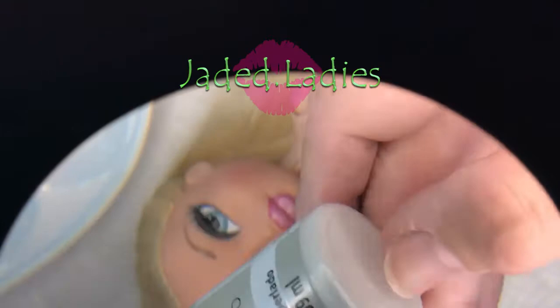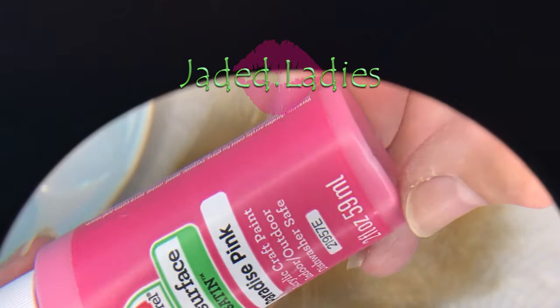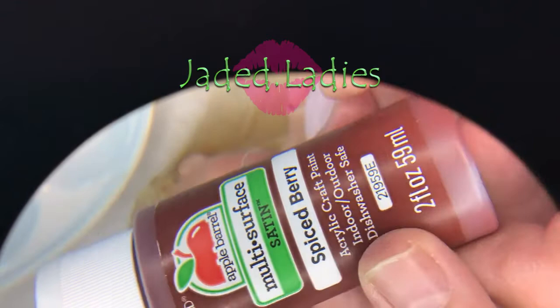It's just called White Pearl. Also in the kit of Apple Barrel that I got from Walmart — these are the two colors you're generally going to use except for a dark lip: the Paradise Pink and the Princess Pink. I also have this color here called Spiced Berry, which works very nicely for dark lips or just darkening up a color. That's what I used on my Dana doll.